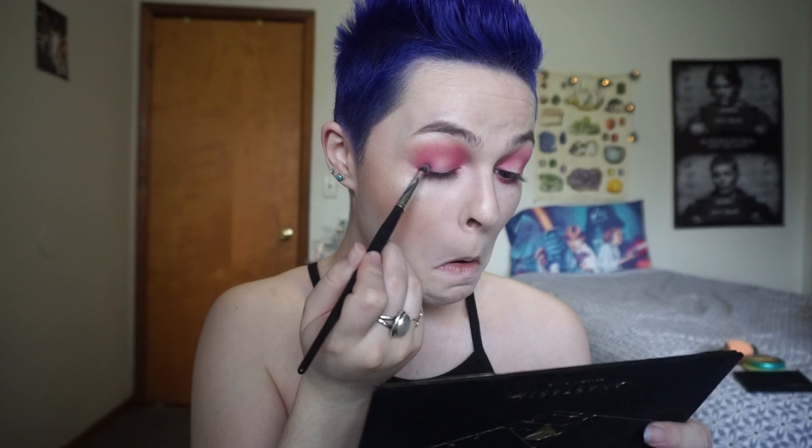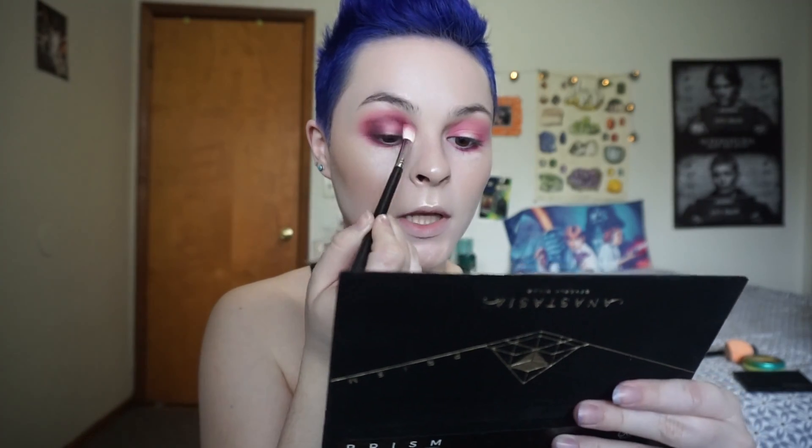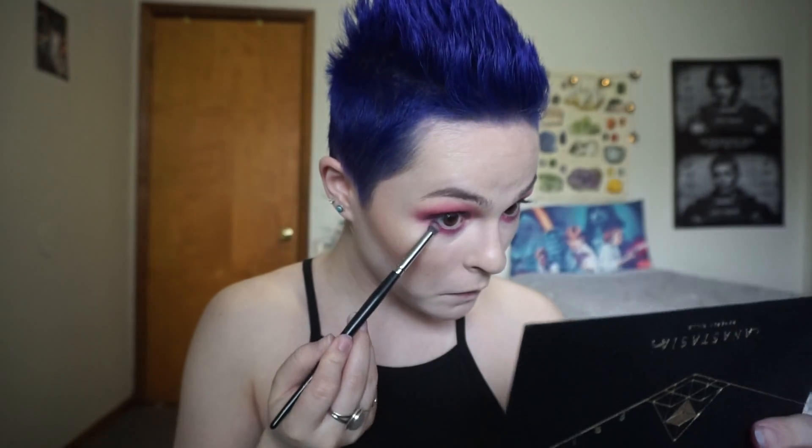Now we are going to use the color 'Forever' and use this Morphe E18 brush to pack it on our eyes in the same areas, but we're going to stay in the crease pretty nice and tight, and also on the outer and inner corners and then on the lower lash line as well. It looks kind of red in the pan but this color is more of a purple - a dark purple. I'm going to blend this out with that same Morphe brush. As you can see, it became more purple than pink, which I enjoy personally. But if you want it to stay more pink, just put more pink on there.